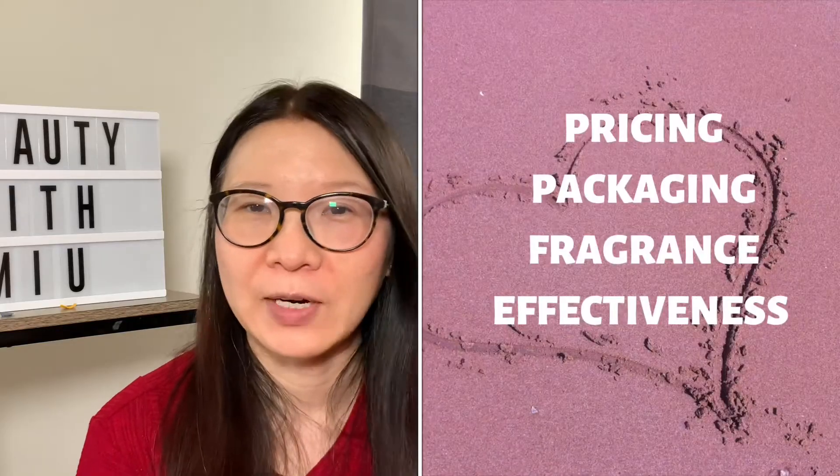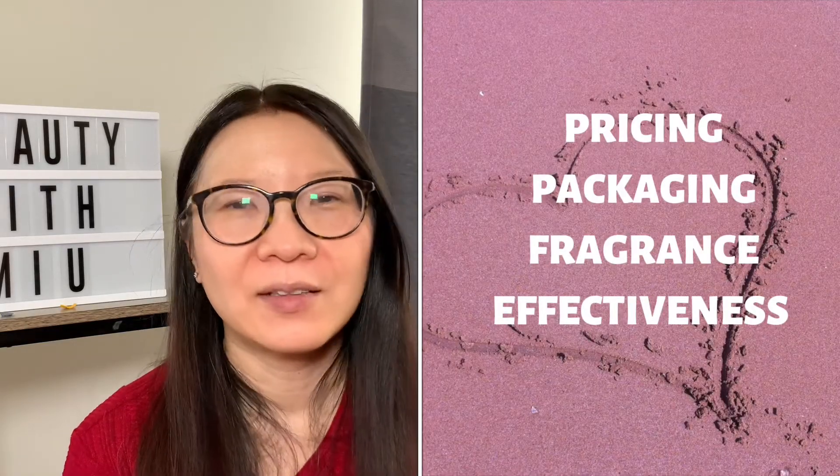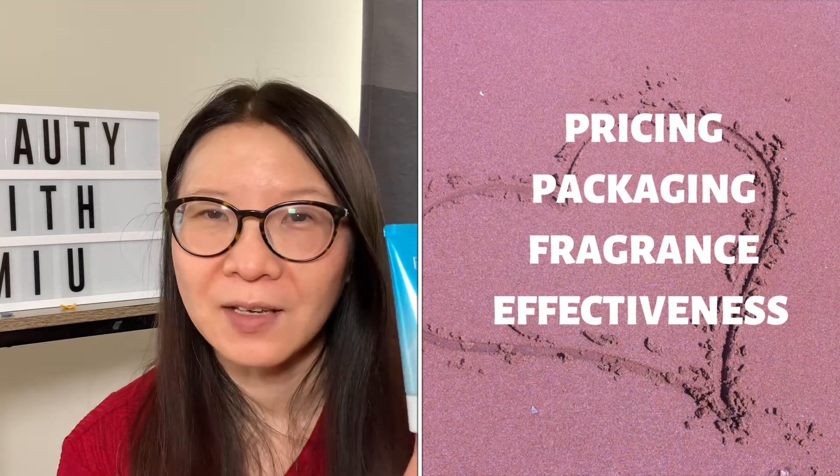Let's do a really quick rating on this product. For those of you who are new to my channel, I do a rating system based on a 4-heart system, where I talk about the pricing, the packaging, the fragrance, and the effectiveness of the product.